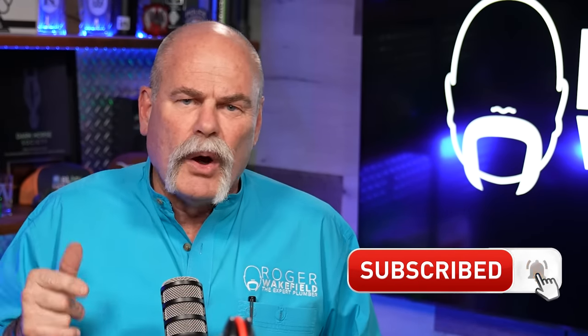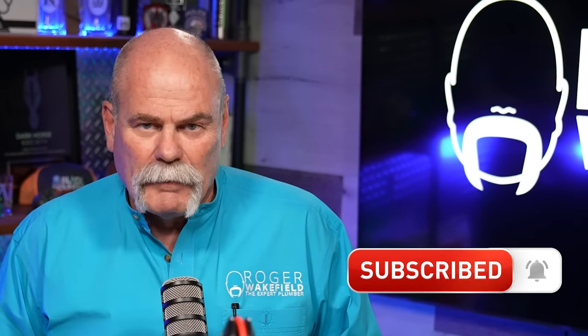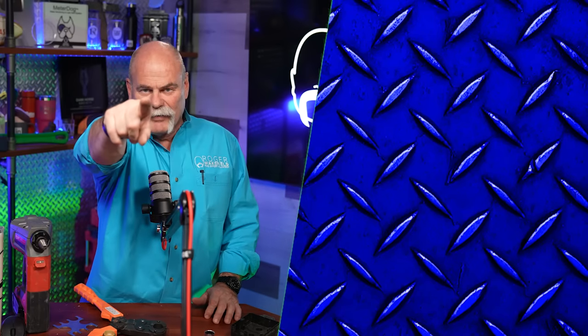If you haven't done it yet, subscribe and ring the bell so you don't miss anything. And if you know anybody that works with fittings like this, share this video with them. I'm Roger Wakefield, The Expert Plumber. I'll see you in the next video if you don't get flushed.